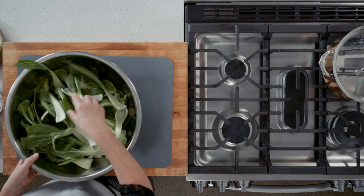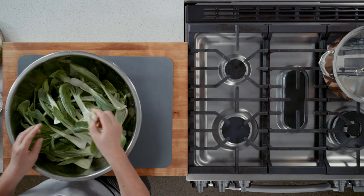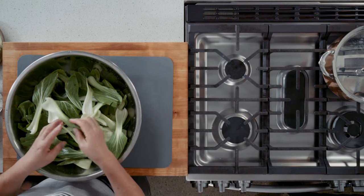The bok choy is already washed. Just cut the head of the bok choy. I like to keep it longer, not cutting it too short. When you buy small size bok choy, you don't have to cut it. A little bit longer is fine.